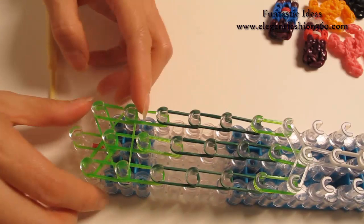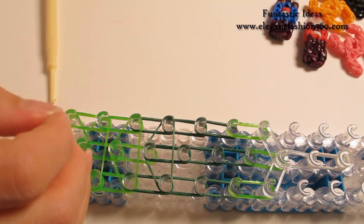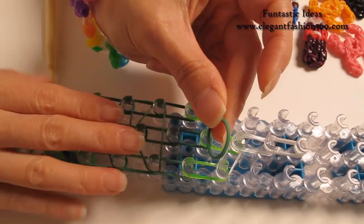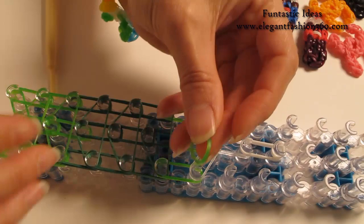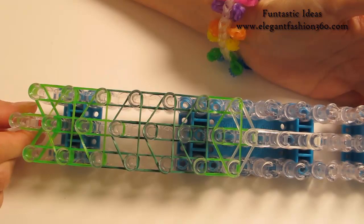Make an upside-down triangle with the green color, then an upside-down triangle with the label color, then a single band of label color in an upside-down triangle. Single band, label color, upside-down triangle. Single band, label color, upside-down triangle. Single band, green color, upside-down triangle. And this is what it should look like.